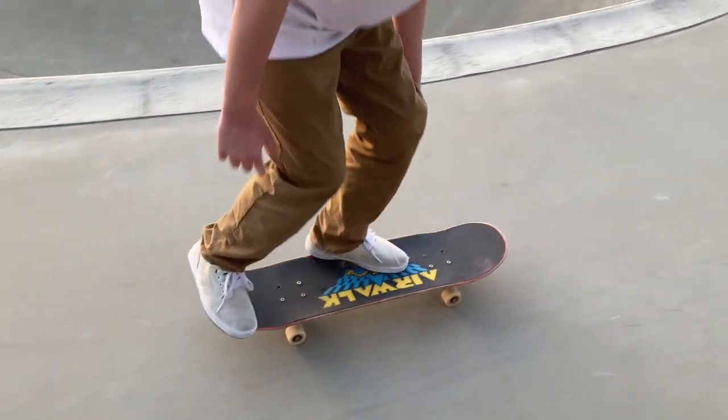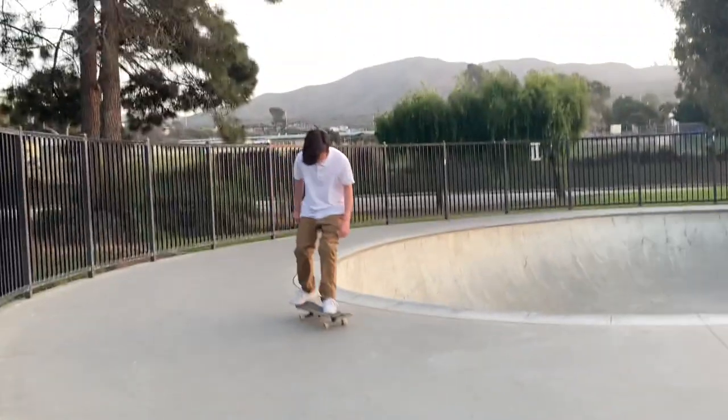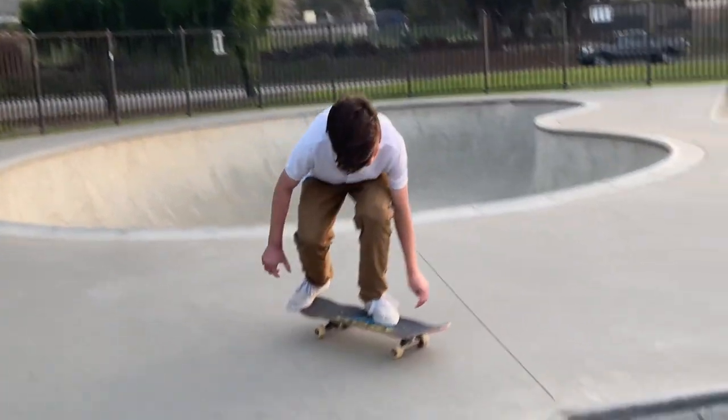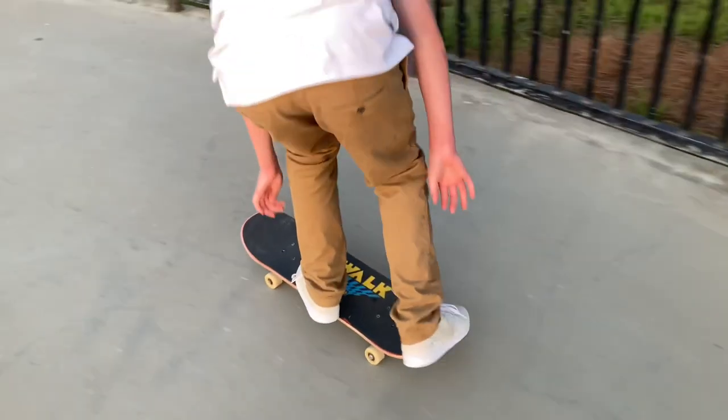So right now I'm guessing that your tray flips look something like this. But you want them to look like this. Well in this video, I'm going to teach you how to do that.